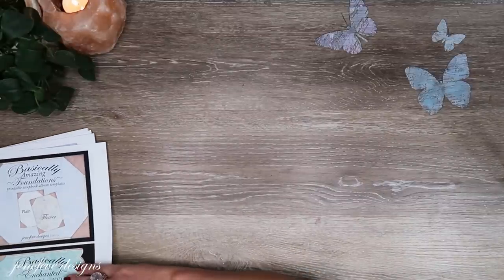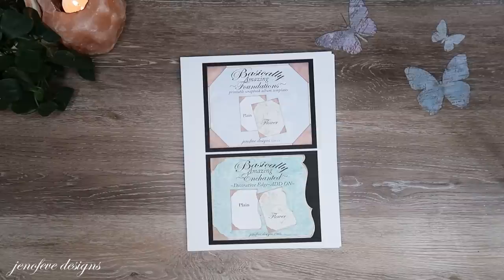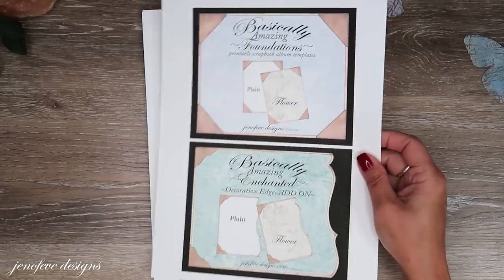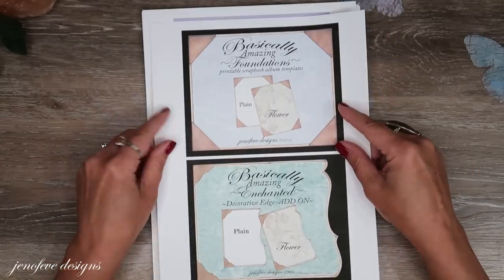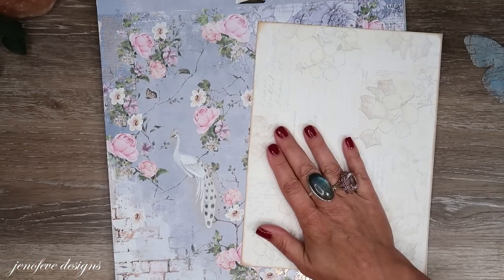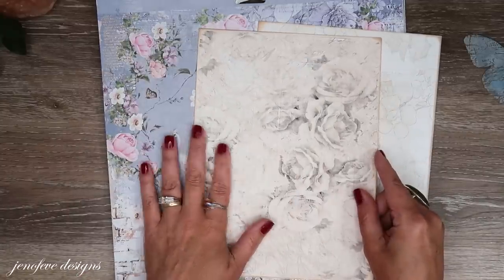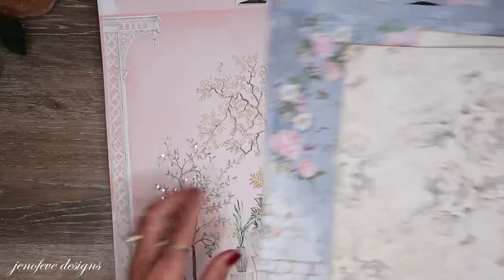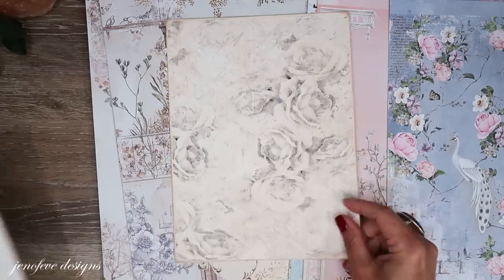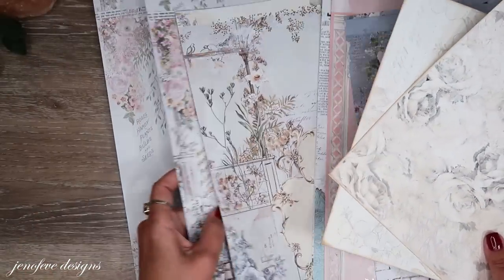Here's what I'm going to be using from my templates. I'm going to use the Basically Amazing Foundation in the flower background design — the tone goes really nicely with this paper collection. There's also the rose background design, and it looks good too. Some of the neutrals in the paper went a little better with the flower design, but either one looks good, so use whichever you want.